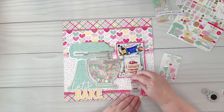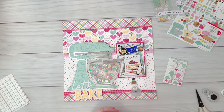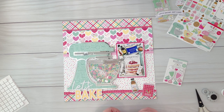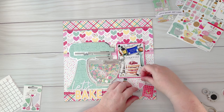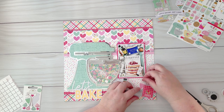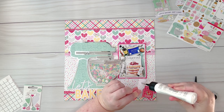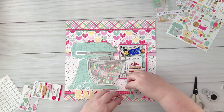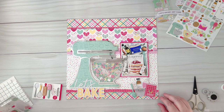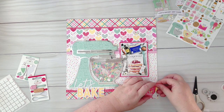Today I'm using a combination of products from Doodlebug: the Doodle Pops, the Stickers, the Odds and Ends, and the Sprinkles. I'm just creating a few little clusters with some of my favourite pieces. There are some pieces like the vanilla bottle that I just had to cut down to size so it would fit where I wanted it to go. I'm adding a little bit of extra glue to some of the pieces just to make sure they stay secure.